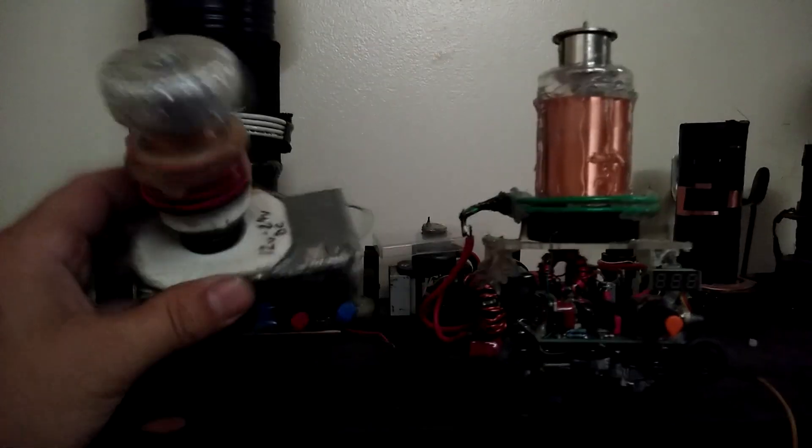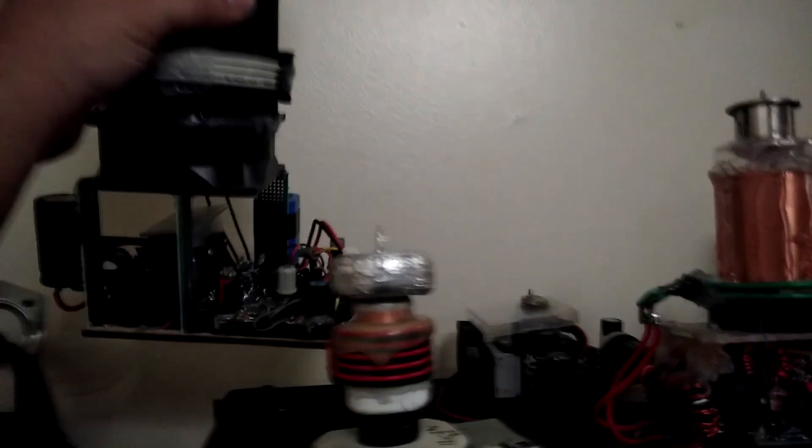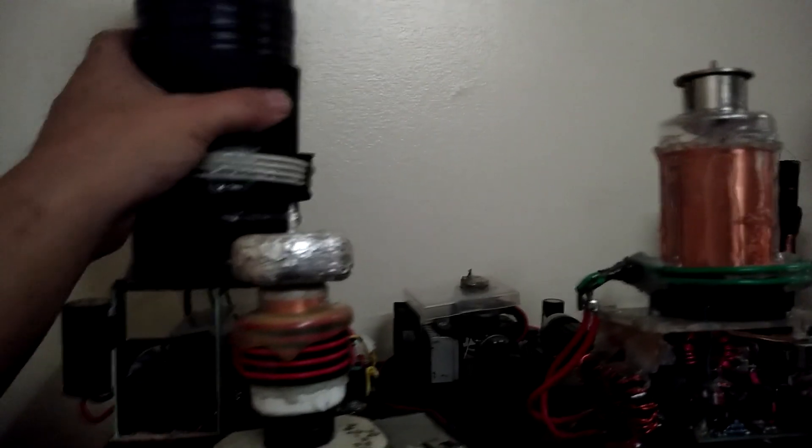I've made a bunch of these coils already. Here was the smallest one I've done so far. This was the most successful one — it gives the biggest arcs and runs the nicest.